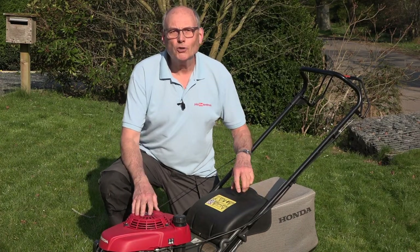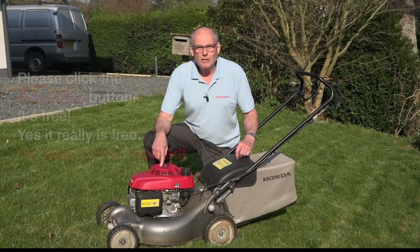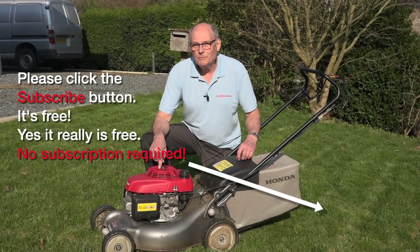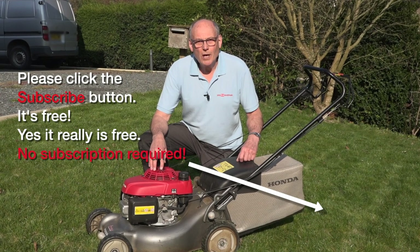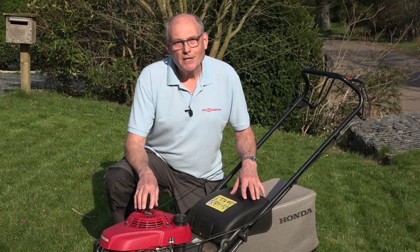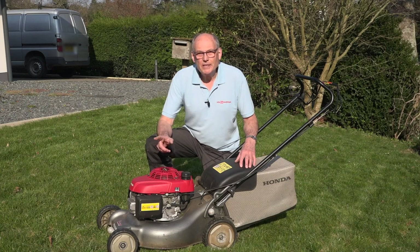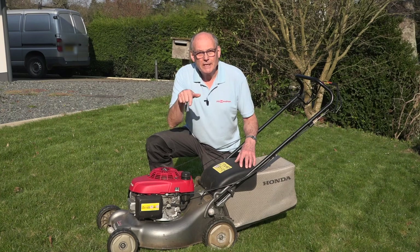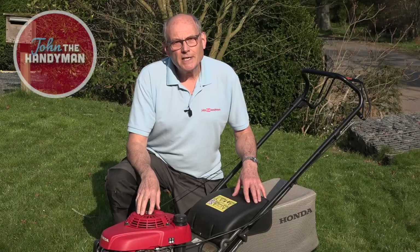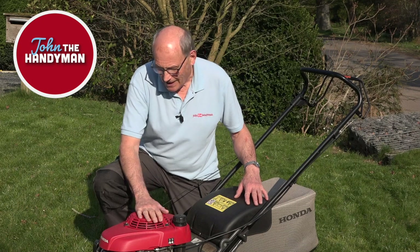Well, there we are — my long-term review of my own Honda Izzy petrol mower. I have to say, I love it. I know it costs a little bit more than many others, but if you want one that's well made, that's going to start — and that's important — and will probably last you well over 20 years, then you won't go wrong with the Honda. It's worth the extra money. Thank you very much for watching. If you're interested in my review of my Bosch lawn rake, there'll be a link coming up on the screen and in the description below. Thanks again for watching — I'll see you on the next one. Bye for now. Well done Izzy, you did really well!